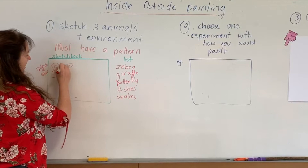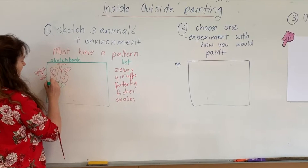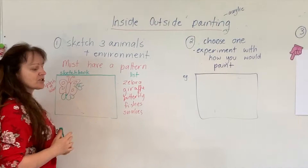So my butterfly is going to be surrounded by flowers, and so on. How many of these are you going to draw on this piece of paper? Three. I'll show you some examples.